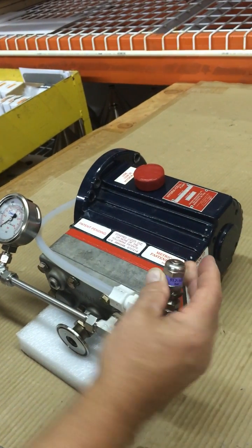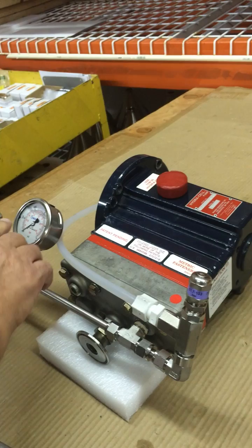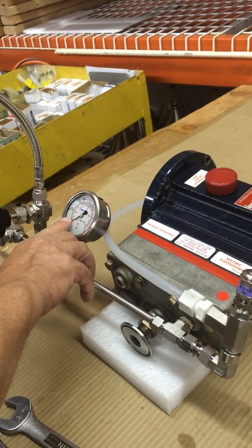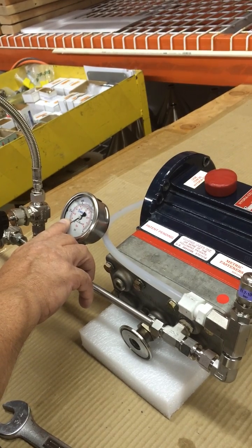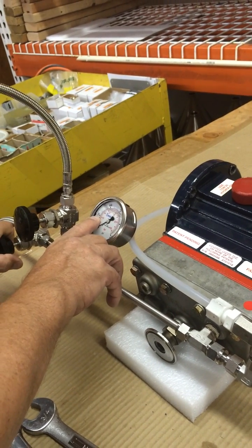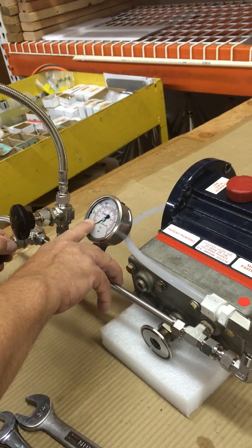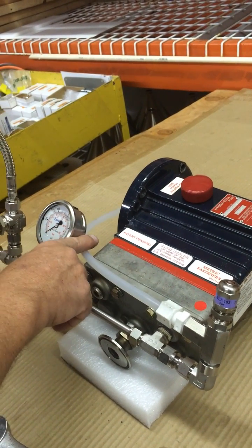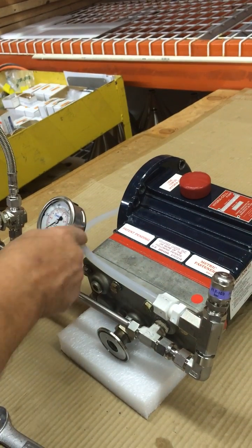If we turn this down, the pressure — it will allow the pressure to go up. So you can start turning it up; the pressure will go up to maybe 100 pounds, and then the relief valve will let the fluid bypass through here.